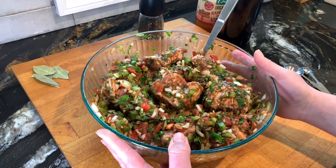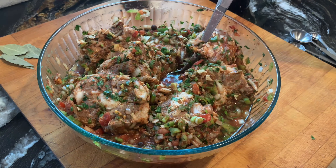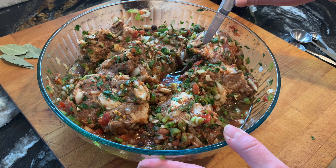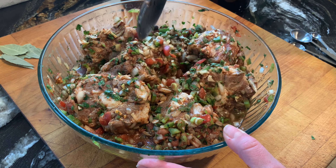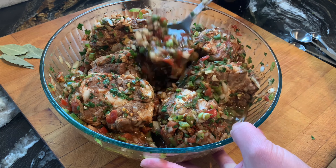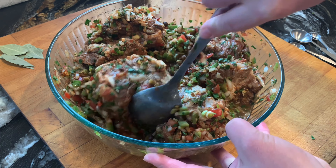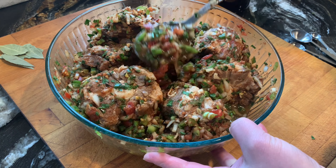Now we marinate it for three to four hours or overnight. So right now it's been about four hours and I just wanted to show you before we start cooking how much water it released — the vegetables and the meat do release a lot of water while marinating.